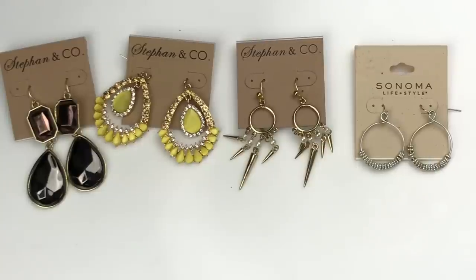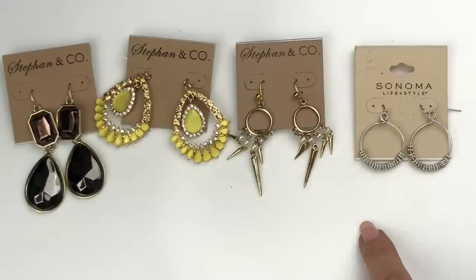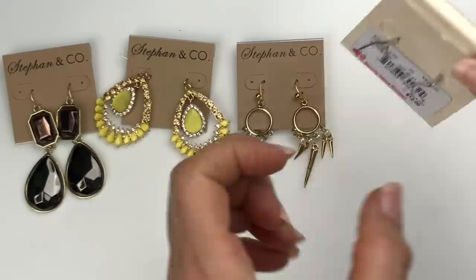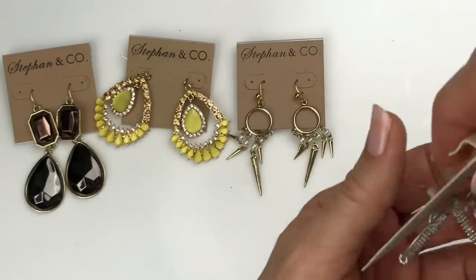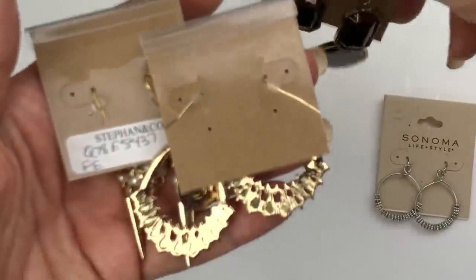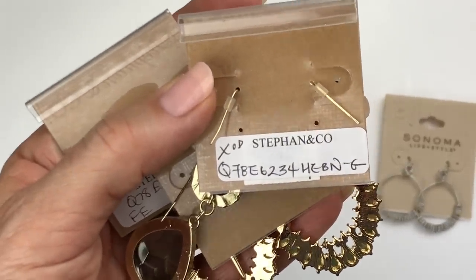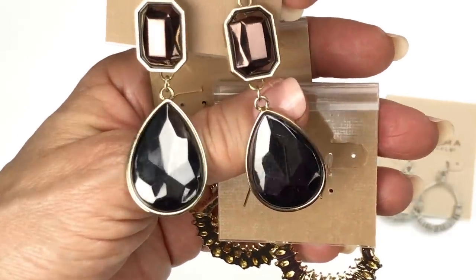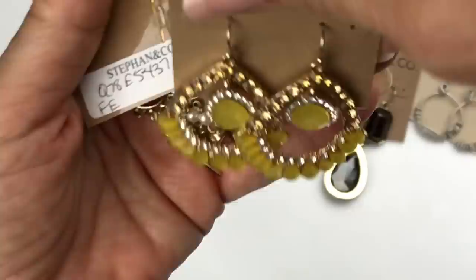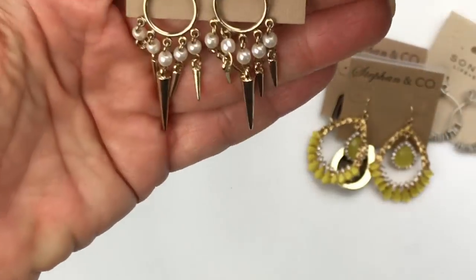Here are all the carded earrings I found so far in the lot. Again we have Stefan and Company — brand new earrings, statement earrings for sure. These are just little dangles with faux pearls from Sonoma, which is a Kohl's brand — there's a $12 price on that. The rest have codes on the back. I don't know if these were samples or what, but they're pretty. Here's a closer look at those earrings and the little dangles.